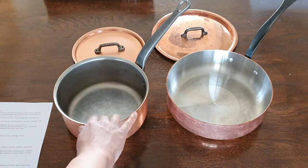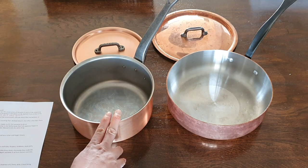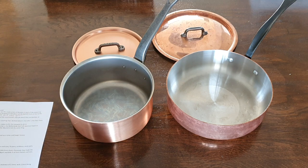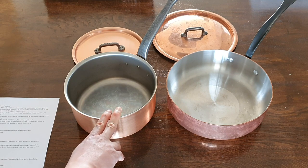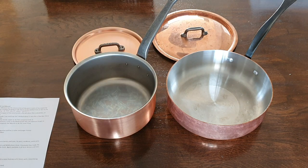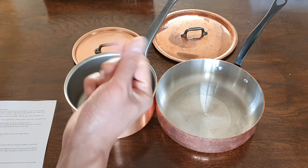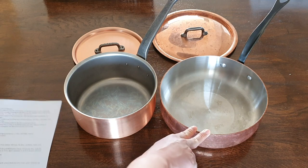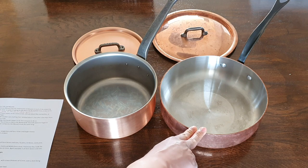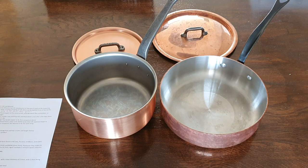Now for general build. Falk pans are all 2.5mm thick — 2.3mm of that is copper and 0.2mm is the interior stainless steel lining. Falk has no tin option; all Falk pans come with stainless steel. This is a big thumbs down for Mauviel in my opinion, because they charge Rolls Royce prices for their copper pans, and if I'm paying that much I want more copper. Reducing the thickness is a nasty cost-saving tactic from Mauviel.